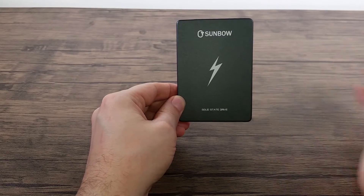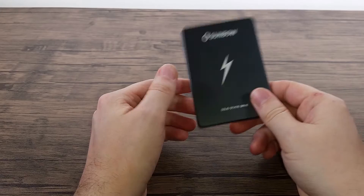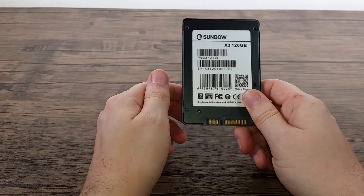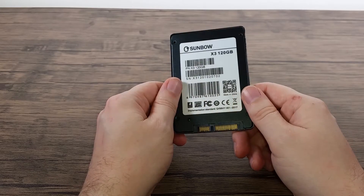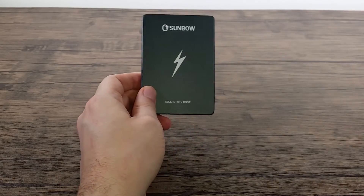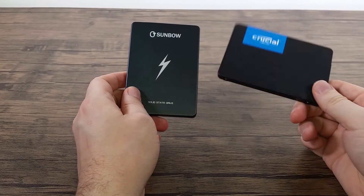We'll have a look at that in a minute. As you can see with Amazon's pricing, it's a good fair bit cheaper, especially if you're buying a lot of these. And at high capacities, the price gets even better. But is it really worth buying such a cheap, strange brand SSD?